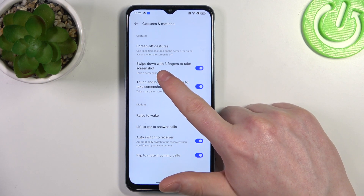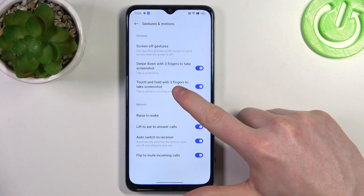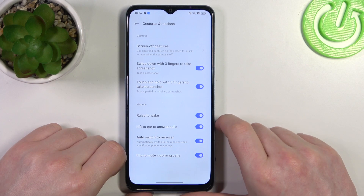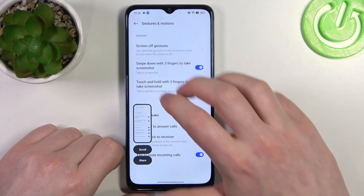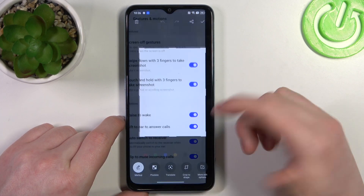First is swipe down with three fingers to take a screenshot, and touch and hold with three fingers to take a screenshot. The first one works like this, the next one like this, and with the second you can also take a partial screenshot.